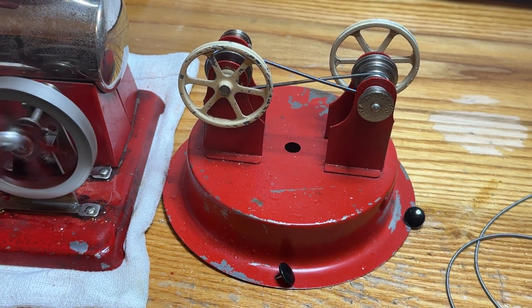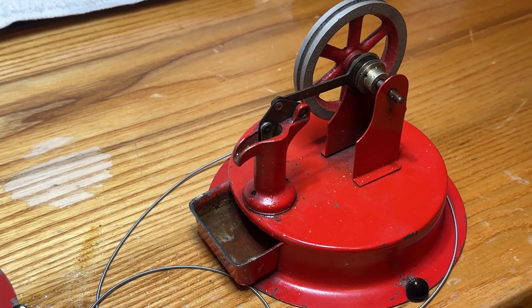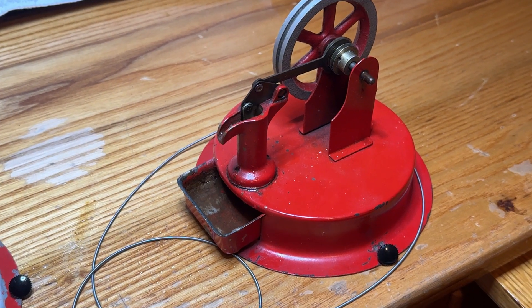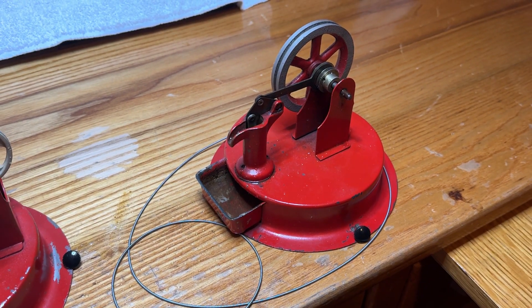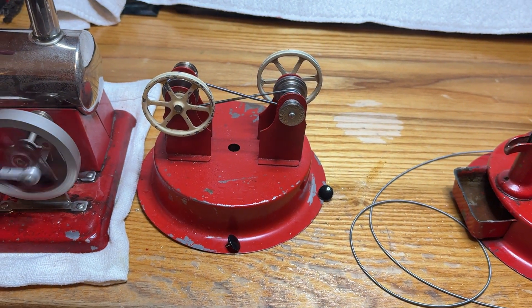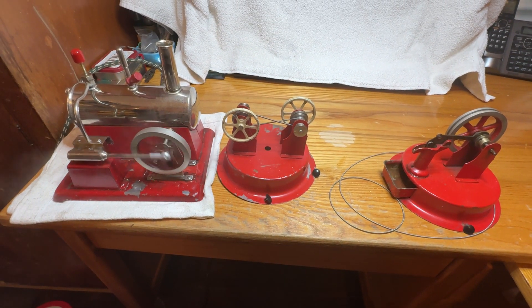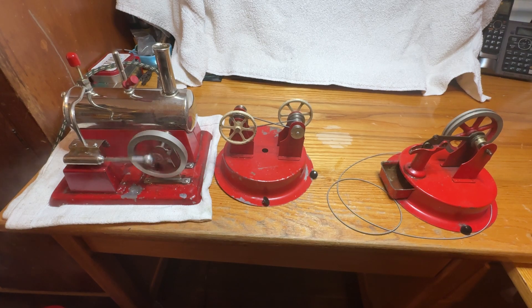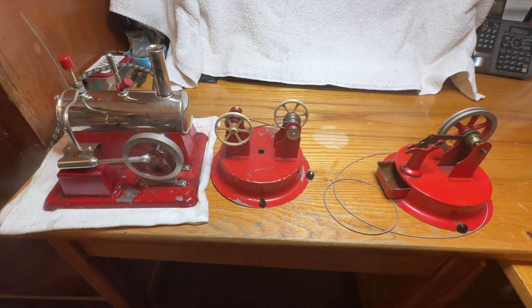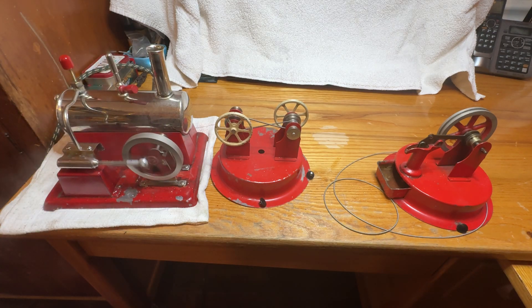Close-up of the transmission and of the water pump. You can see the whistle really works well. All right, thanks for watching.